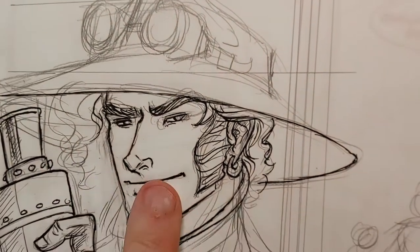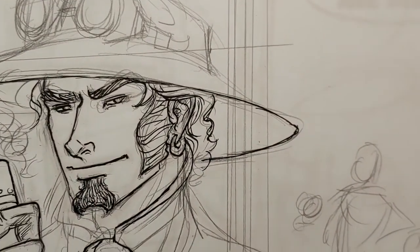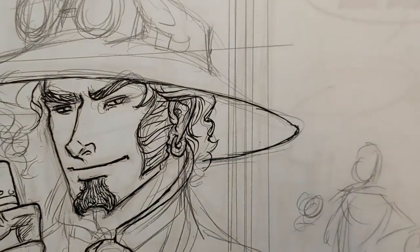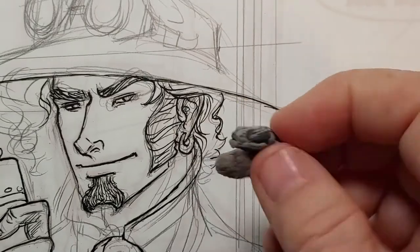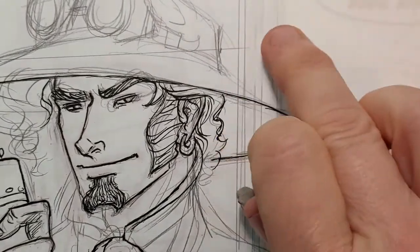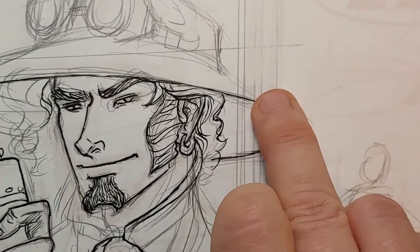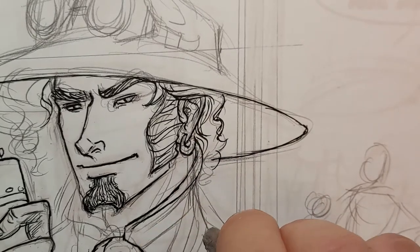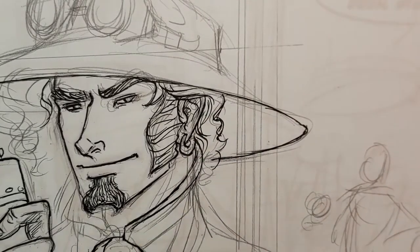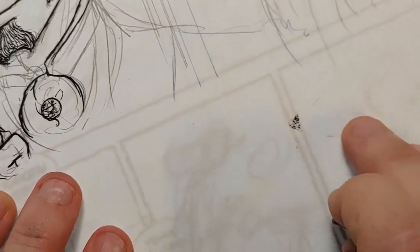I'll draw the ink over the pencil lines. What I'll do with this kneaded eraser is ghost back the lines so they're very light before I draw on them. That way it's easier to erase the lines afterwards, but you can draw straight on top of the pencil without a problem.